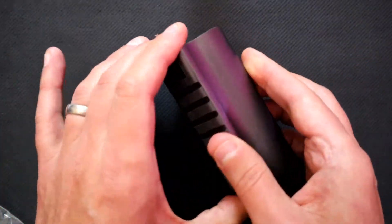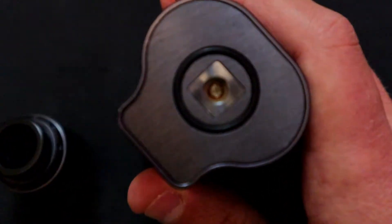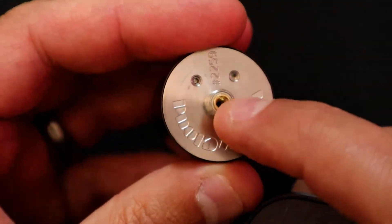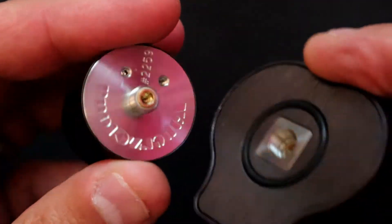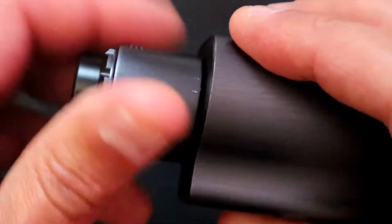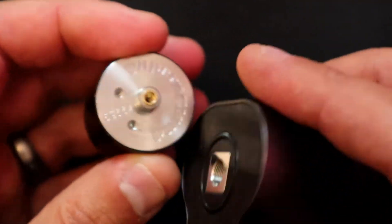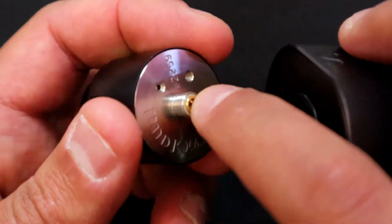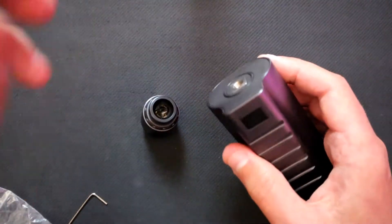I've also got the Stormbreaker here by Vapors Cloud – a triple parallel mod. If you look in the center, that's the adjustable 510 pin. What I was finding when using the Asgard is that because we've got a hollow section through there, when screwing this down onto the Stormbreaker I wasn't always getting a decent connection because there isn't a flat 510 pin – the narrow adjustable pin was sometimes catching.